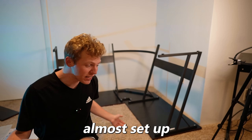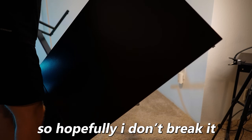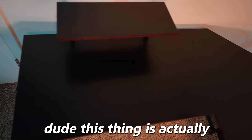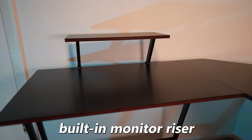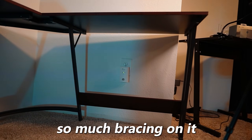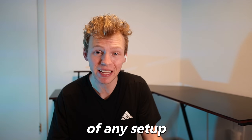Alright, this thing is almost set up. I just have to flip it over and do a couple more things. You're supposed to use two people to do this, so hopefully I don't break it. And bam, just like that the desk is done. This thing is actually crazy for being under $60 — it has a nice carbon fiber finish on top, it comes with a built-in monitor riser, and it's not wobbly at all because it has so much bracing on it. Overall I'm definitely happy with it.